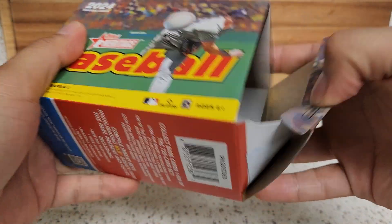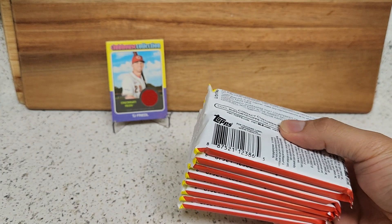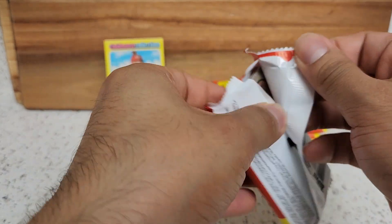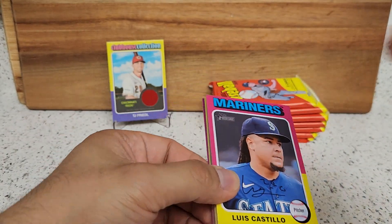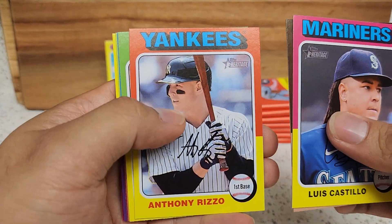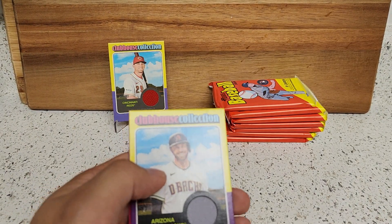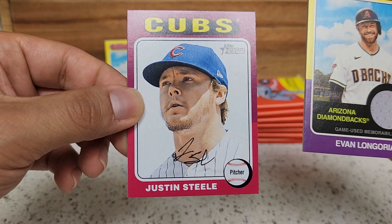Let's see if we get lucky and this one could be a hot box, but if not that's fine. Still looking for De La Cruz and Dominguez, I haven't seen them appear yet, maybe in this one. Maybe get lucky. Castillo, Hamilton, Rizzo, Taylor, Morton. Oh, another relic — another relic! I'll take that — the swatch of Evan Longoria, and last card Justin Steele.